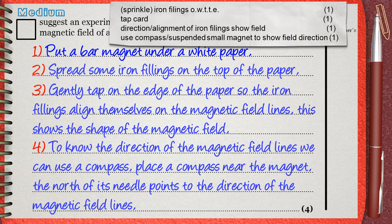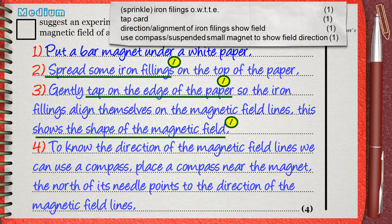The word 'sprinkle' is in brackets, meaning it's not necessarily required — 'o.w.t.t.e.' means 'or words to that effect,' so you can say something similar giving the same meaning. This is what we said in step two: spread some iron fillings — that's one mark. The second mark is for tapping the card, which is what we said in step three. The third mark is for mentioning that iron fillings show the shape of the magnetic field. The fourth mark is for using the compass to know the direction, which is what we said in step four.